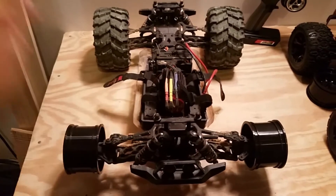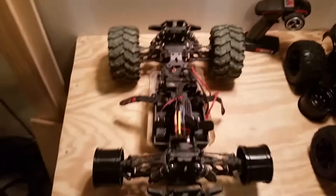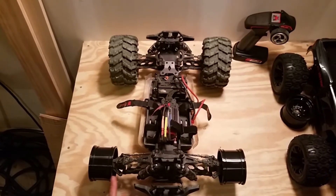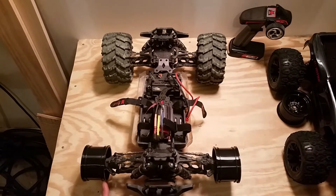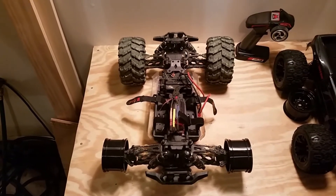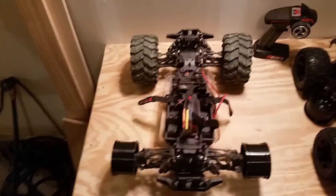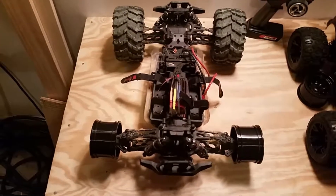So here's the factory wheel. You can see it's not a huge difference — it actually ends up being like three quarters of an inch or so. It's not a huge difference, but I think it's going to be nice. We're going to bake the tires on the rims to get them off, then remount them on the new wheels. We should be good to go.